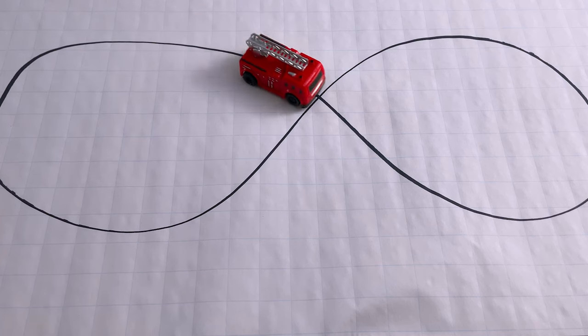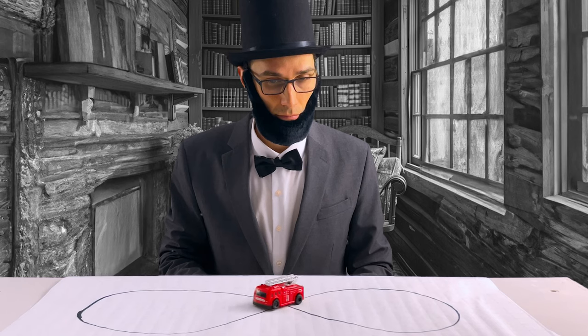This time, I drew a track with intersecting lines. It approached the intersection and drove right through. It worked.